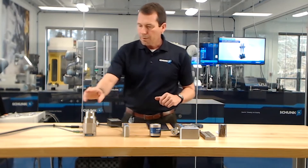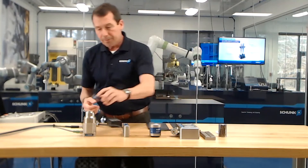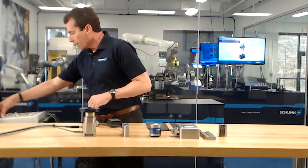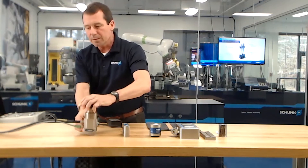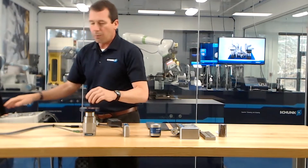With the 24 volt magnet system, it operates similarly — we have the monopole magnet — and as you can see, this has a tremendous hold. Despite the size, these magnets have a very good power-to-weight ratio.